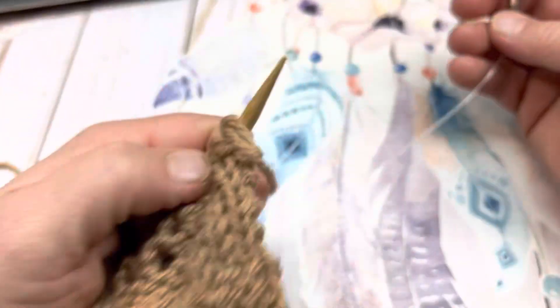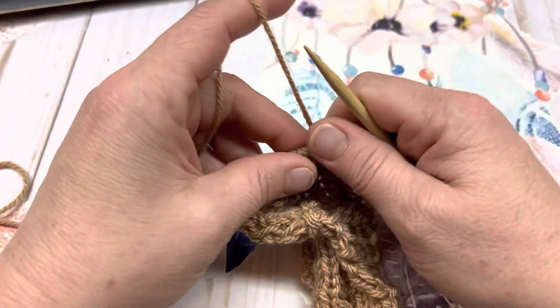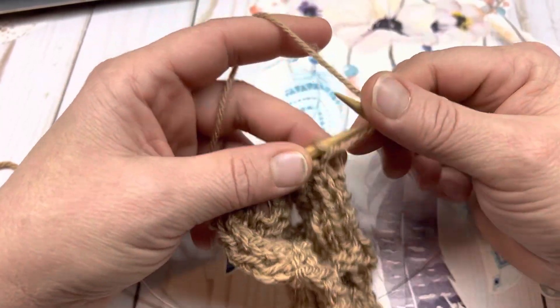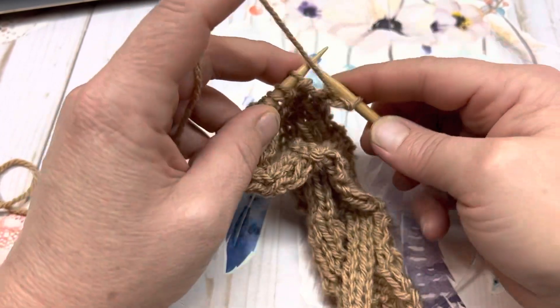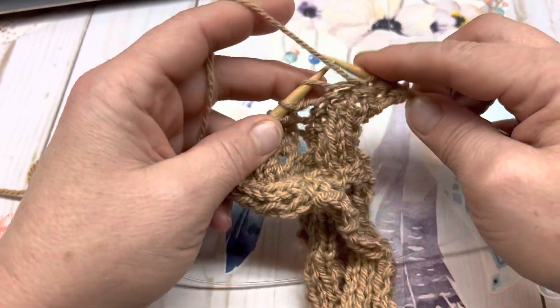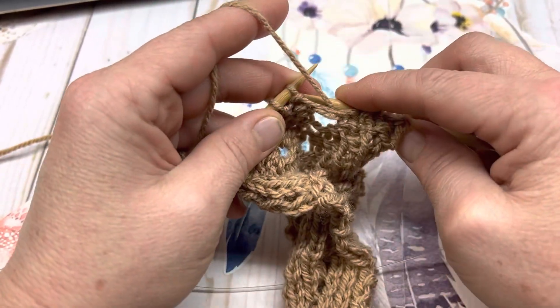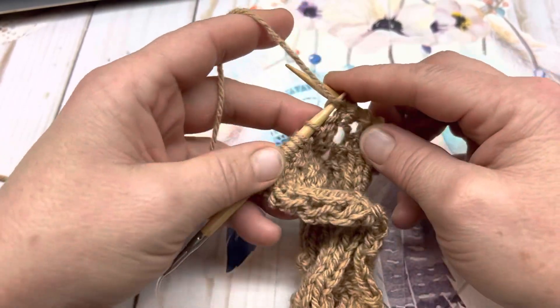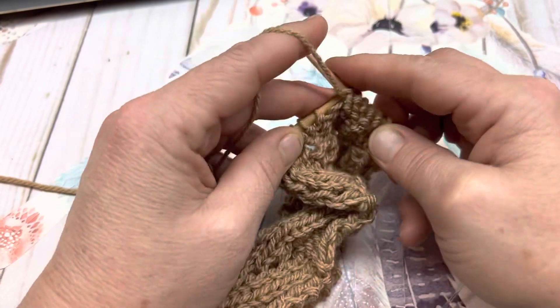Last and final row — row 10. Once again, you're going to work the stitches as they present themselves on the wrong side. Purl the first stitch, and every stitch to the end of the row is a purl stitch. All yarn overs are purled on the wrong side.